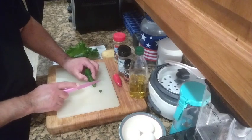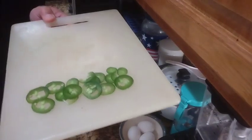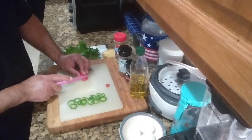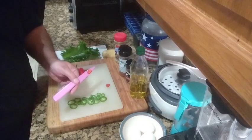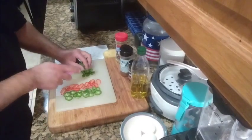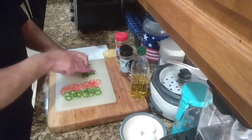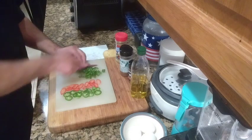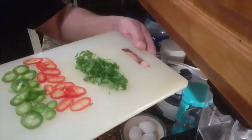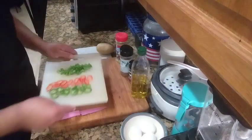First we're gonna cut up the jalapeno — y'all already know how I get down, it's gonna be cut up small just like that. Now the red chili pepper, same thing — it's gonna be round slices just like that. Now the mustard green leaf — I'll simply cut it just like I would have done the kale. Remember, you can use kale; that was my original recipe. But I'm cutting them up fine, just like that.